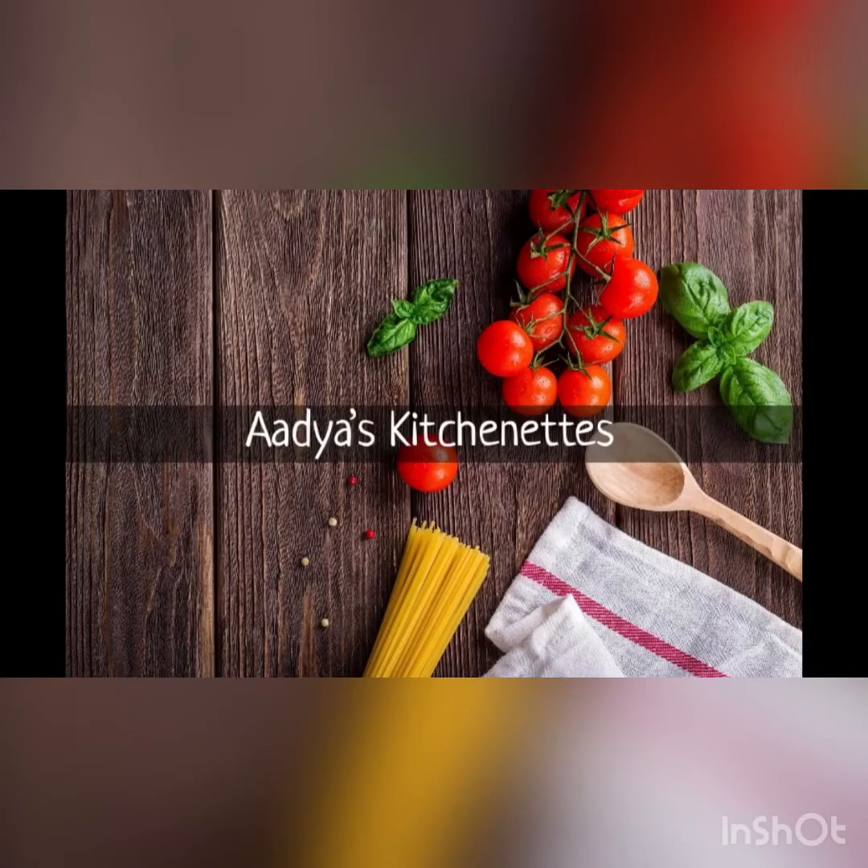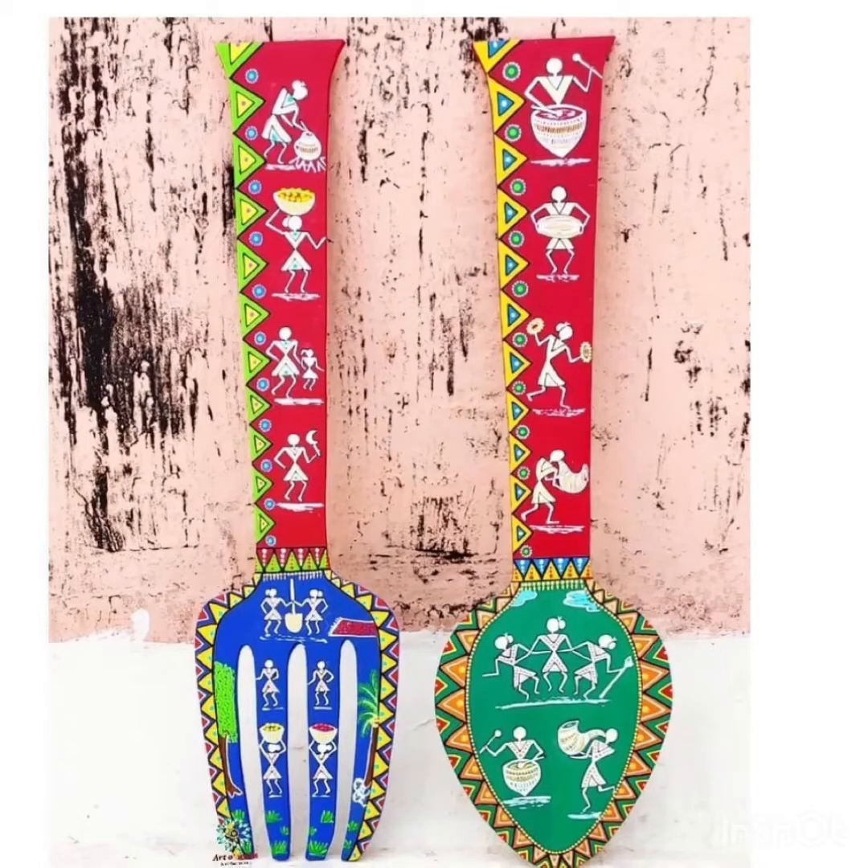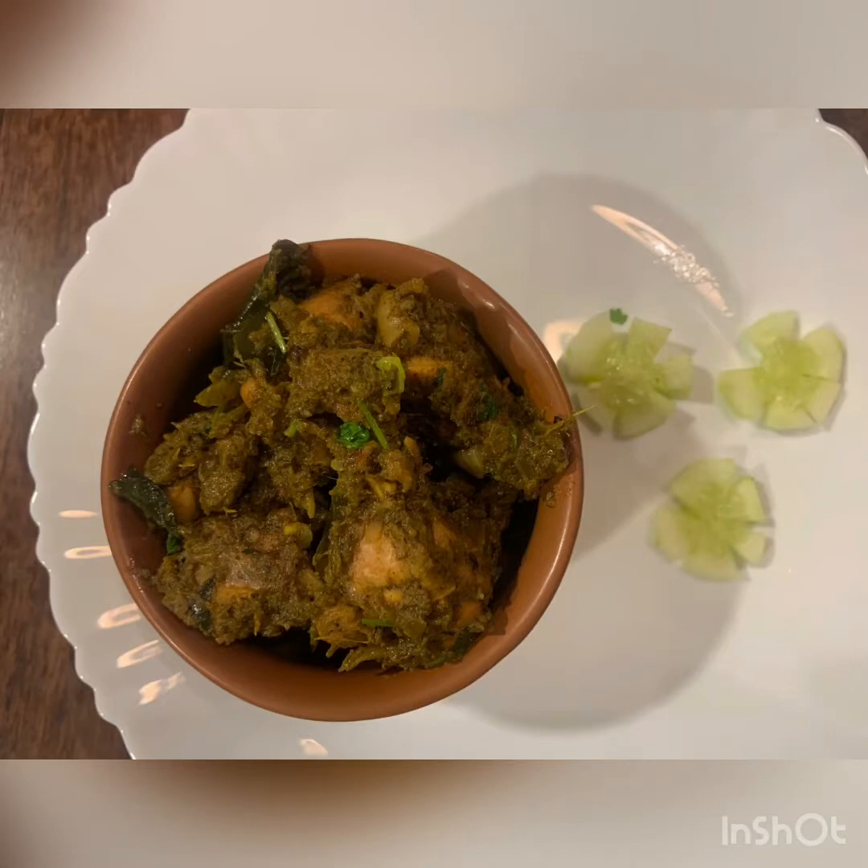Hey all, this is Samudita from Adya's Kitchenette. Hope you all are safe and staying at home. Today I have made green chili garlic chicken.